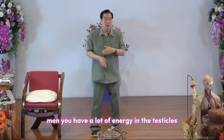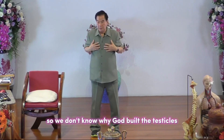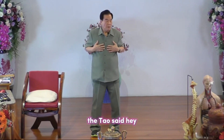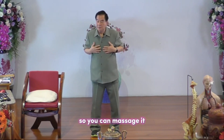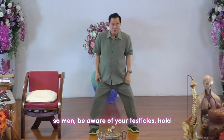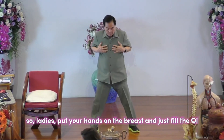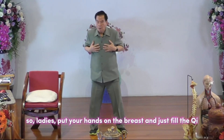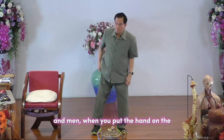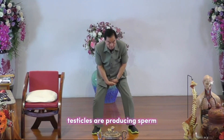For men, you have a lot of energy in the testicle. We don't know why the body builds the testicle to hang outside, but it does. So you can massage it when you have nothing to do. Men, start by warming your testicle. Put your hand on it — just as a lady puts her hand on the breast — and feel the chi.